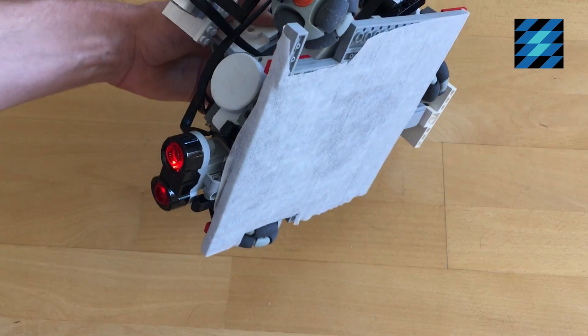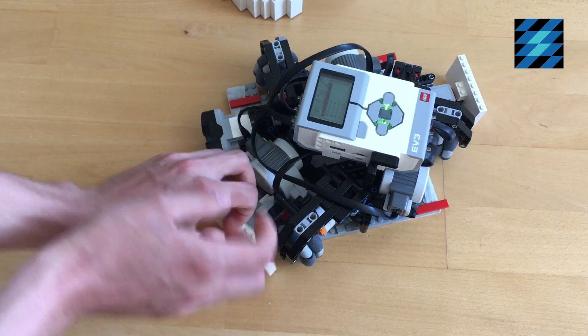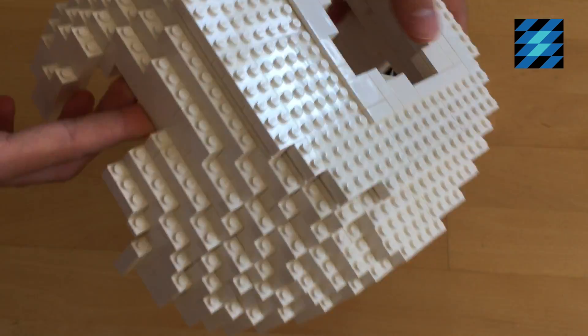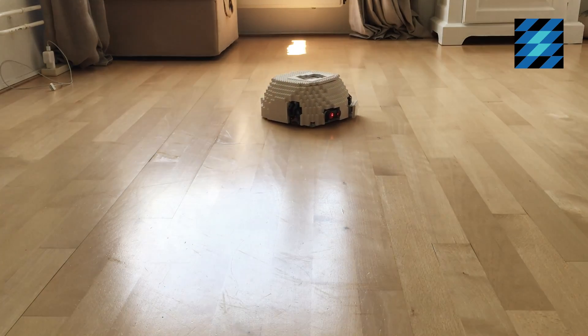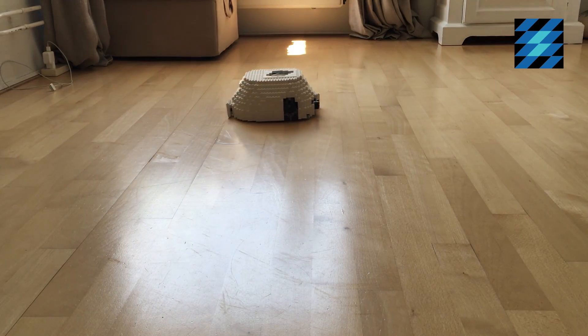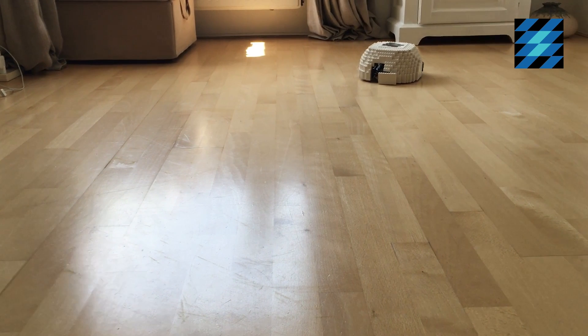As you can see, it's now attached to the robot. I only have to place the cover on top of it. The robot drives around randomly and when it detects a wall or bumps into something, it will turn around and go the other way.